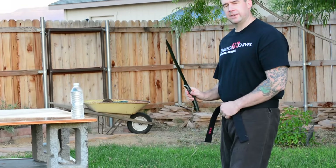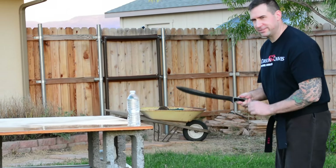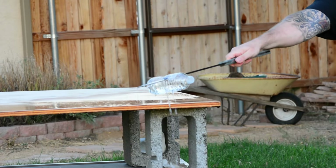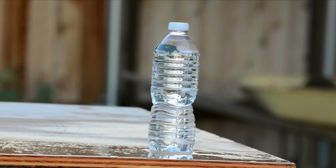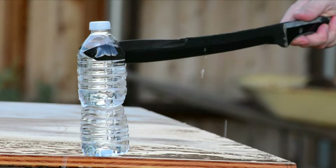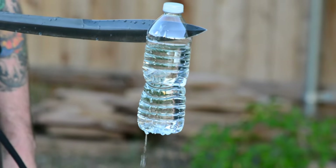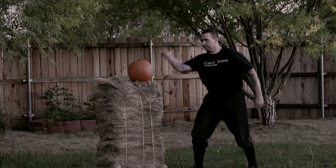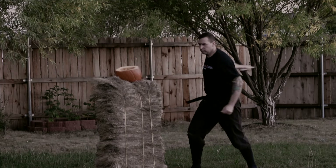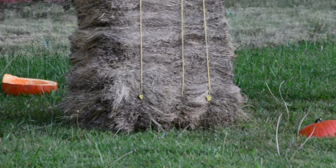All right, now we're going to try the tip. We're going to see how this pierces. So here we go.